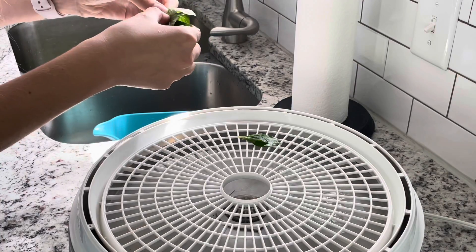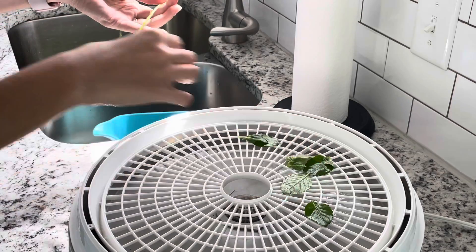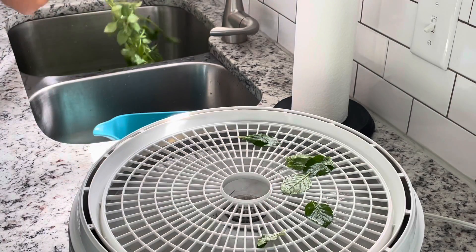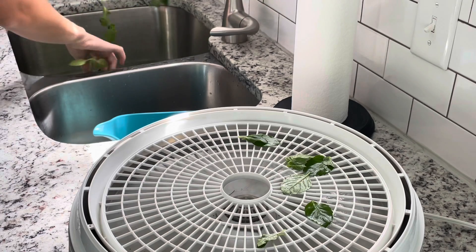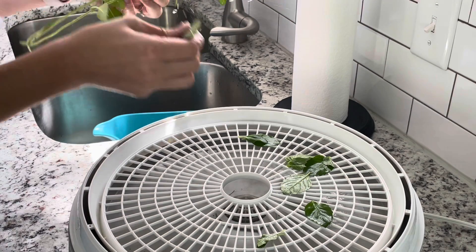Last time I dehydrated basil, I left the leaves on the stems and removed them after they were dry. So I thought this time I would try the opposite way, going ahead and removing all the leaves from the stems, and I hope that it will make this a little bit less messy once everything is dry and ready to be used.